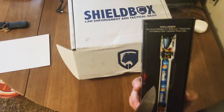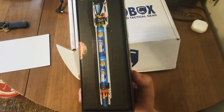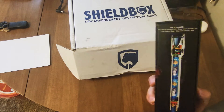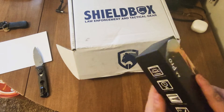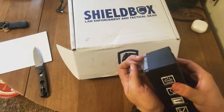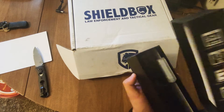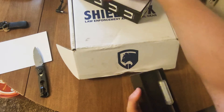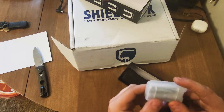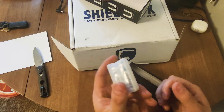It looks like it has a pocket clip — you can see it there in the reflection. It's a thick box. Comes with double-A batteries and a nice plastic case.